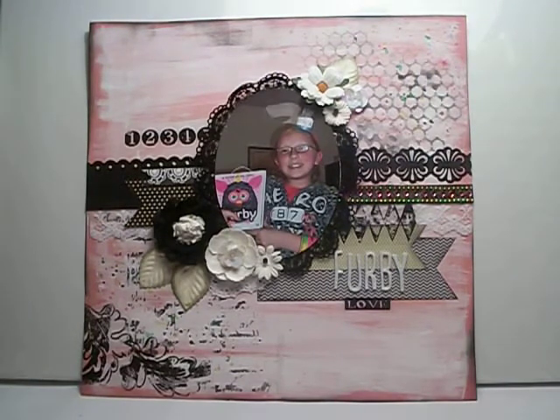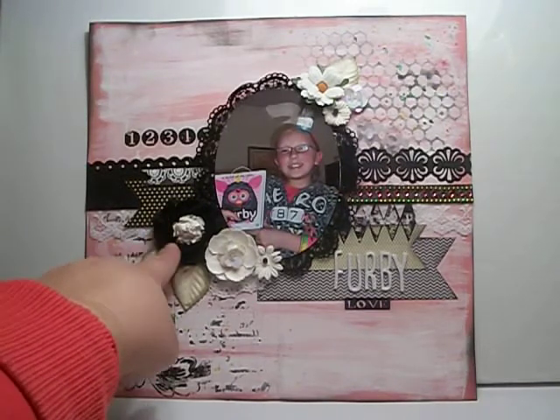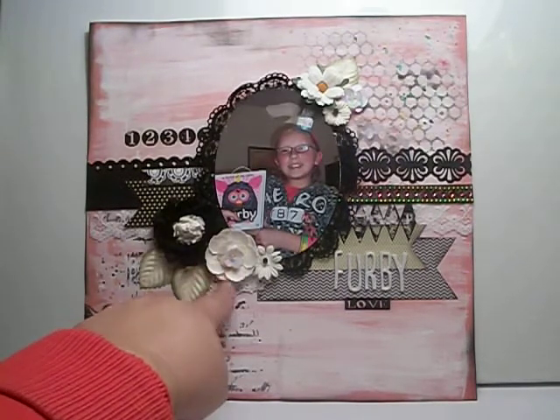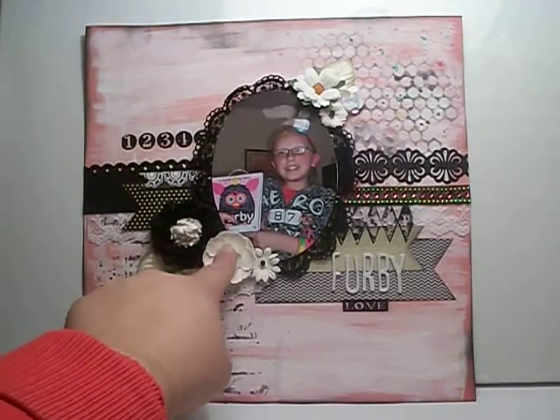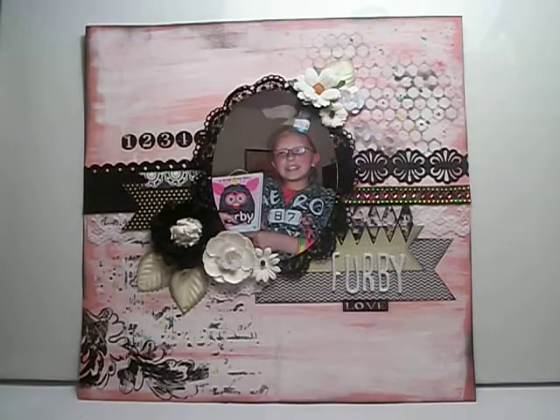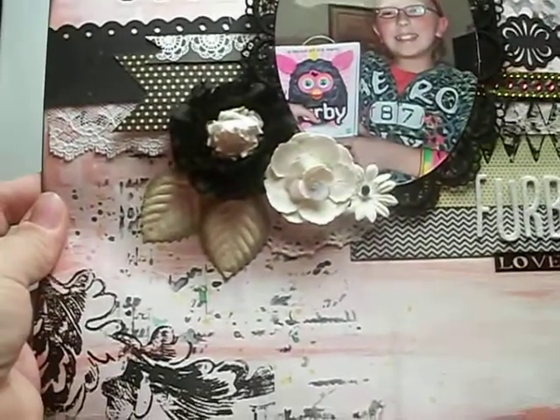Then I added some green leaves from my stash. This is a black rosette flower from the chenille rosette trim from MB Treasurista. This is a prima flower here. This is the K & Company acrylic flower with beads. This is a white flower from Recollections and I painted the center black, as well as the one on top. Then I added a daisy up at the top instead. Here's what this looks like down here.